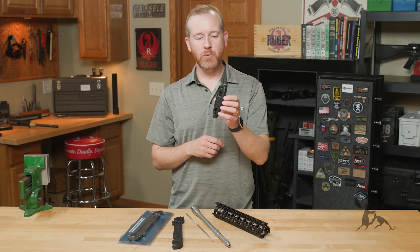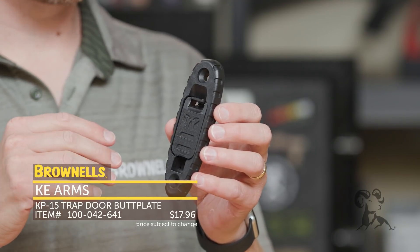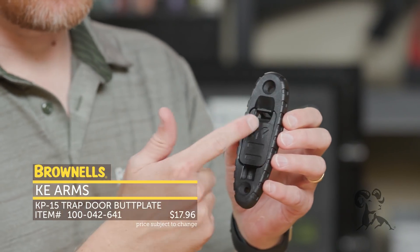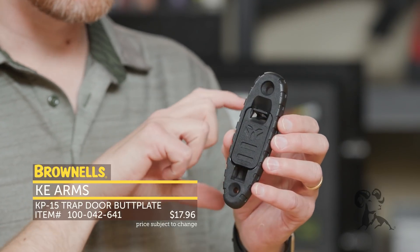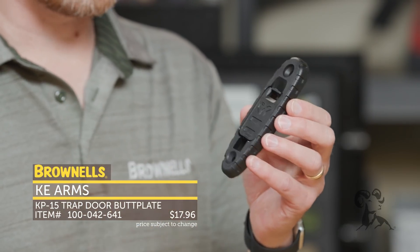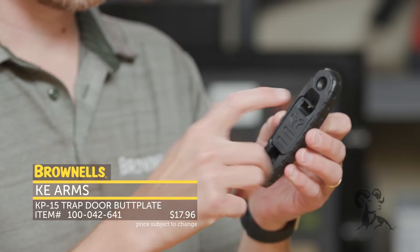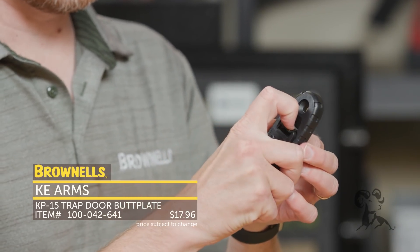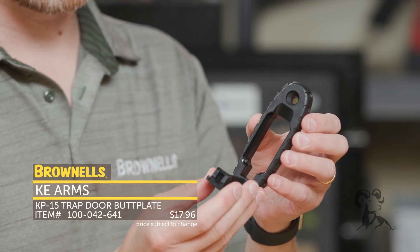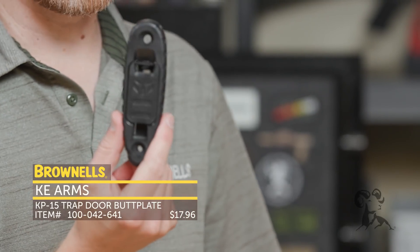New from KE Arms, we have their upgraded butt plate. The standard KP-15 lower receiver comes with a solid butt plate that's checkered. This one adds the trap door functionality. Those lowers are hollow on the rear below the buffer tube, so if you want to store your stacks, cleaning tools, that type of thing, you can do that with this. It has a trap door built in, and when installed it stays in place, folds down so you can easily access the contents, then snaps back up in place. Check that out from KE Arms.